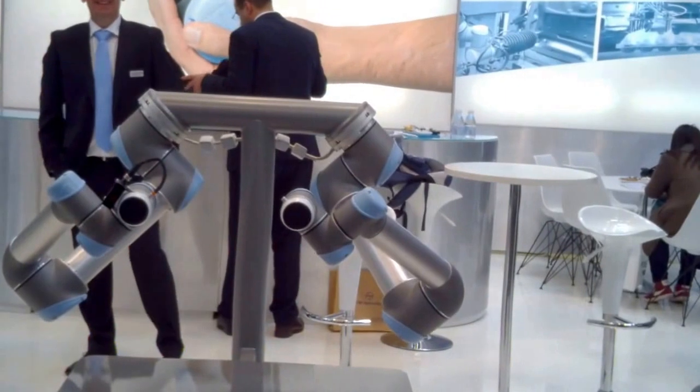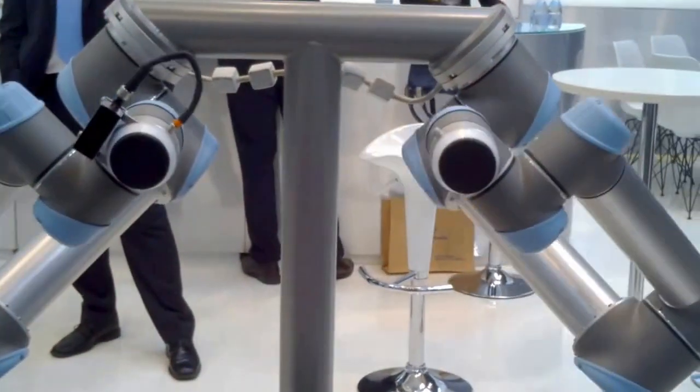The UR3 is kind of different because it's not an arm or a whole body. It's more like a hand, or it's like a machine that can sit on a working table to automate things there. So it is really small compared to all those big robots around.